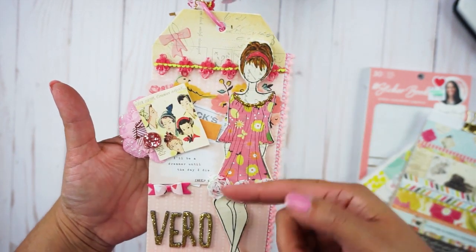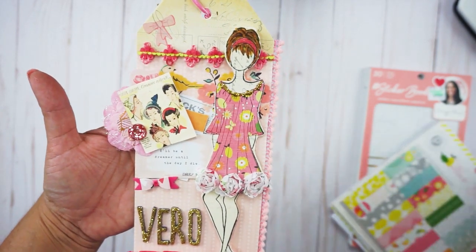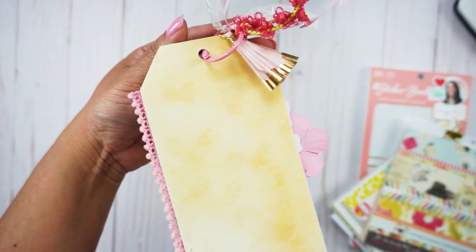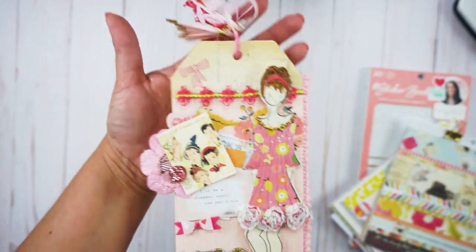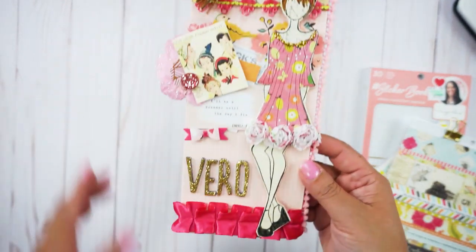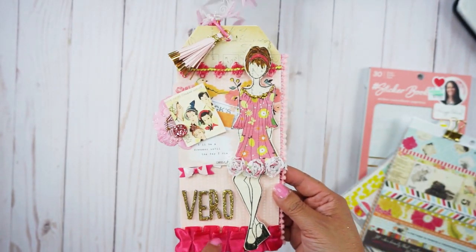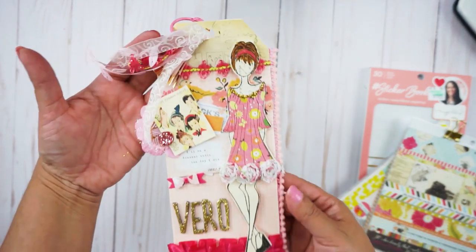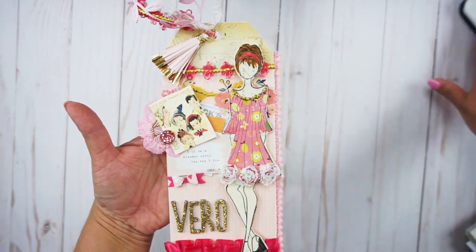I'll also link to the Prima Marketing stamps and the other materials I used in the description box. On the back I have my name — handmade by, etc. I also have a hot pink trim because it's summer and it ties in with the rest of the trim. The tag turned out really cute!